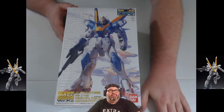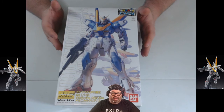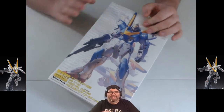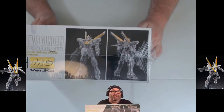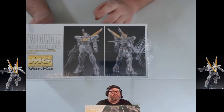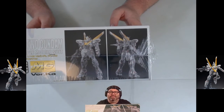First off, we have the V2 Version Kai — the Victory Gundam Version Kai Master Grade. This is a kit that you only see at conventions and expos because there's something pretty special about it: it's clear. You can see the skeleton inside. They leave the gold, but everything else is pretty clear. We've never done a clear kit on the stream before, so I'm excited to dive into that.